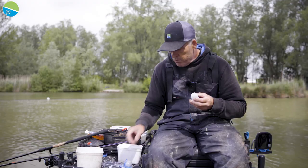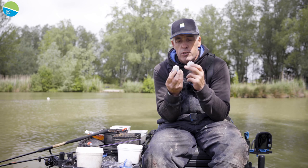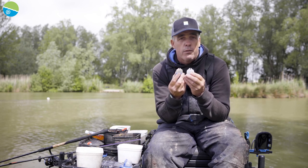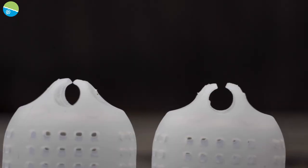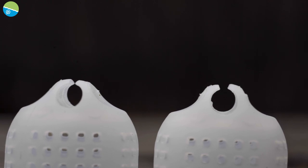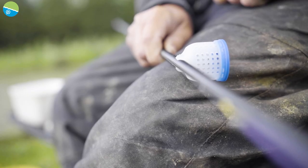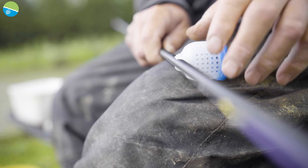That's my normal soft cab pot, which I use day in, day out for sprinkling maggots, pellets, and baits like that. The whole difference with this paste version is that when you're paste fishing, you need the pot further down your top kit — and that stops you getting tangles when you're shipping out and putting the paste in.